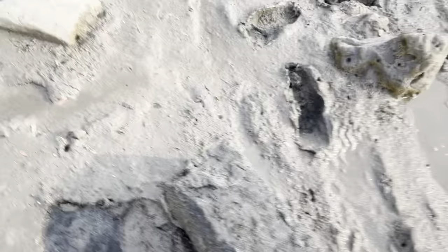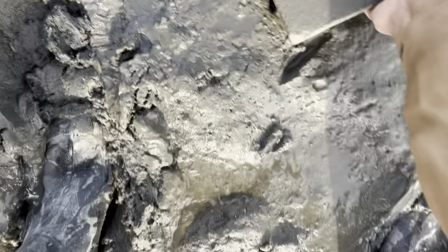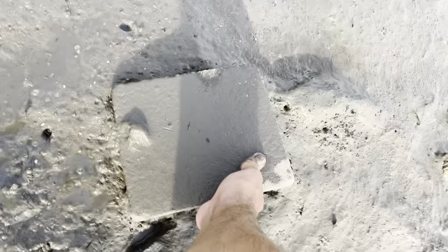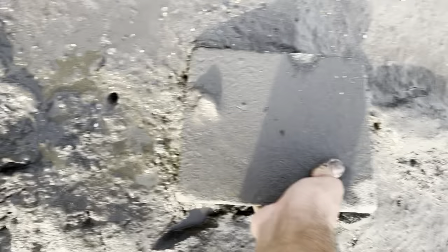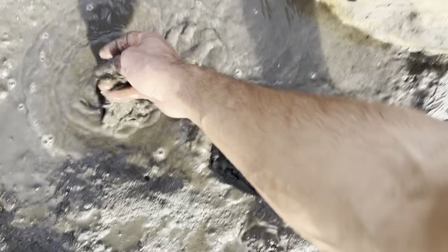Just turn over rocks. I like to turn these over. A lot of times you'll find them just running away. Yep, like right here — got them. Nice little mud crab, put them in our bucket. It's pretty sweet man, you know — free bait.